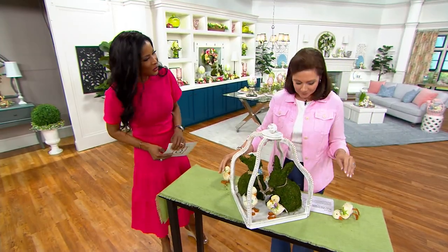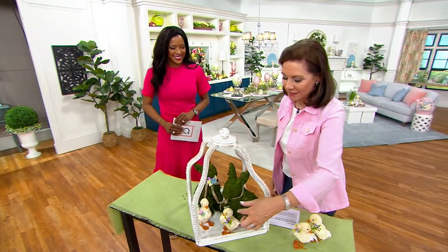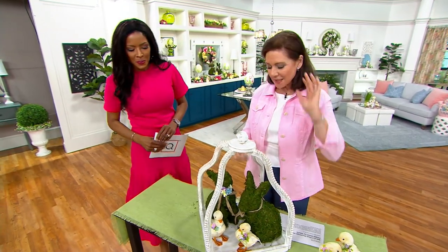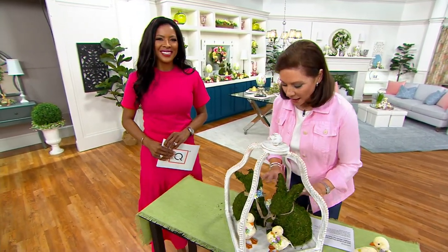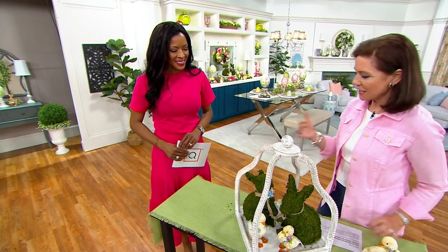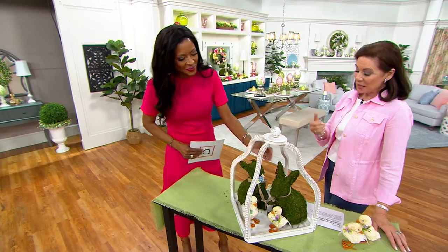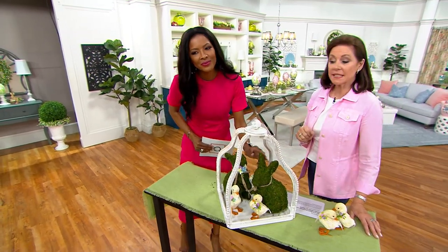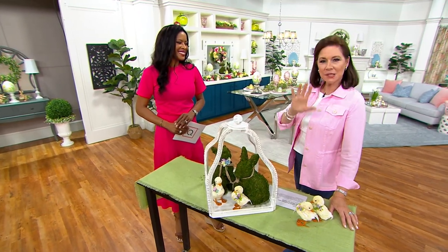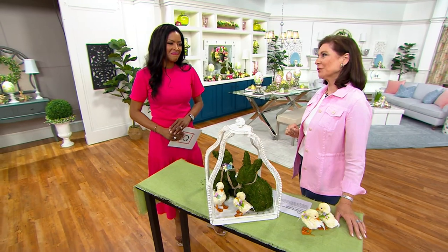We've incorporated those sized ducklings as well — look at how the lightness against the darkness of the bunnies just brings it to life. I'd probably add a little pick in the back to soften it with a touch of floral. Maybe this is all you need on your coffee table or dining room sideboard to bring in springtime, with that garden bunny carrying you all the way through summer.